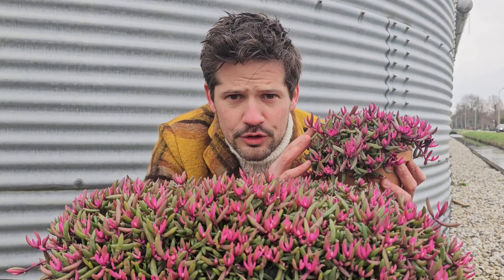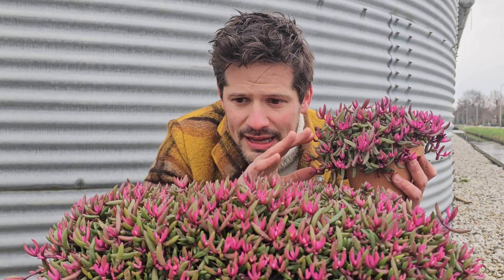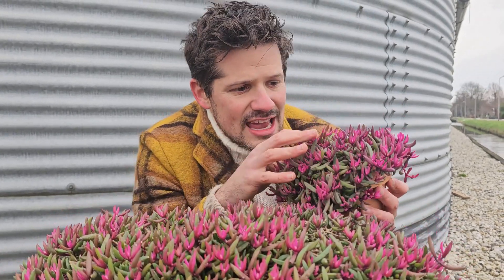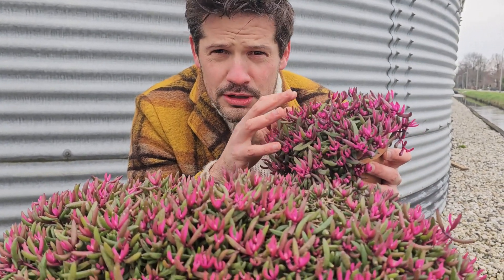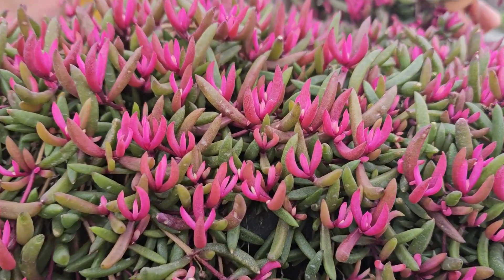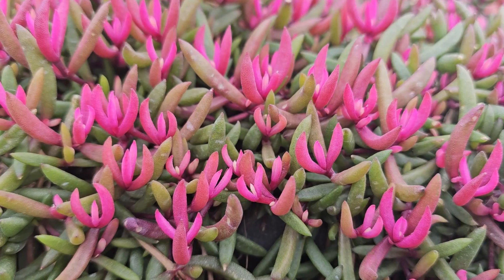They're bred by Kochiro Nishikawa from Flor Saika, and he bred this entire new way of Delosperma. In spring it emerges with vibrant pink foliage that turns into dark red-purple in summertime.